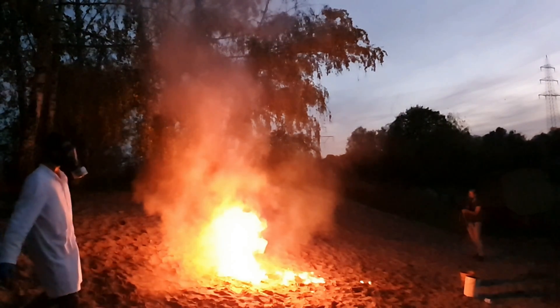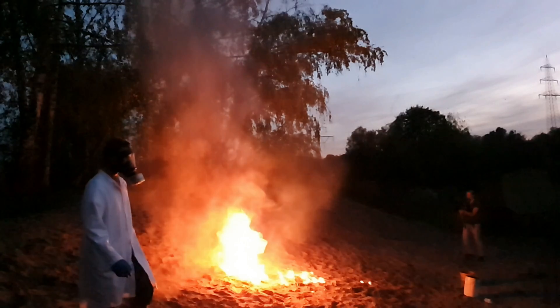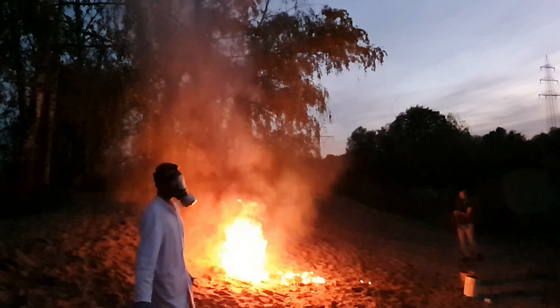Today there is once again a video without any scientific value. No relevant insights were gained — except maybe you shouldn't mix highly reactive chemicals. But we had a lot of fun anyway.